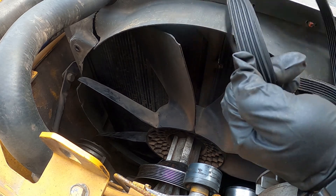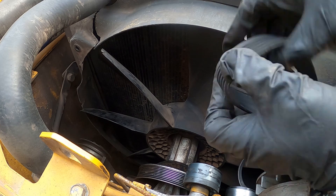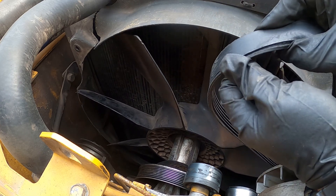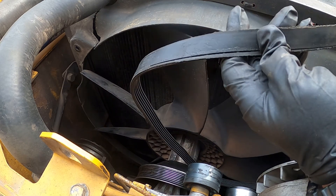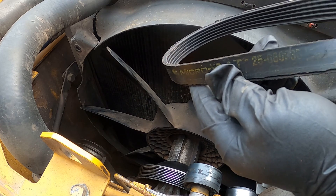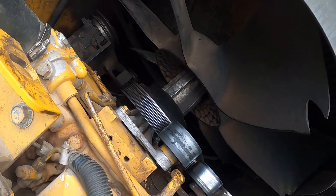As you can see, the rubber is still good — there are no cracks along or across. It just split, but it's been on there for over a year. This is a Nappa V-Belt, not an OEM John Deere one — which is best, I would say — but it worked well.